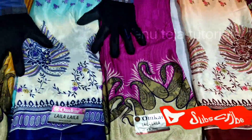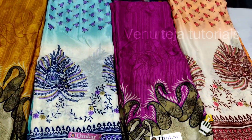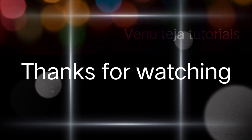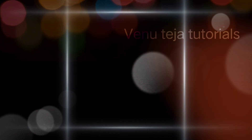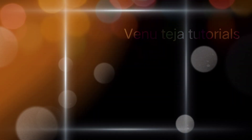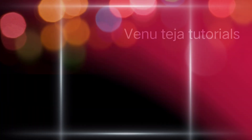Thanks for watching, friends. If you like it, share with friends and family — you can share and support this channel. I'll see you next time.